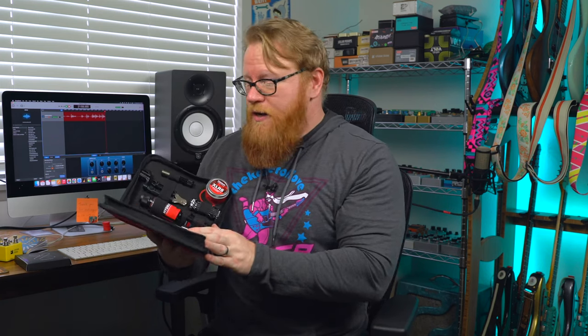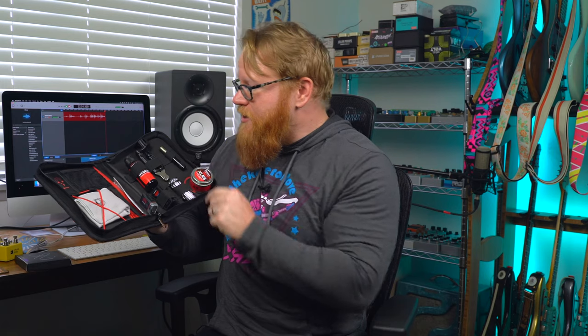First up, we've got the instrument care kit with everything that you need to clean, condition, and detail your guitar — cleaners, polishers, polish cloths, you name it, it's in here. But second, and perhaps even more exciting, is the Nita Strauss Hurricane Kit. It's got a lot of cool stuff inside, including a glow-in-the-dark hurricane — and to me, that's worth the price of admission alone.